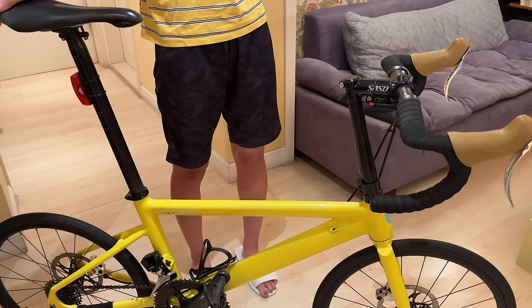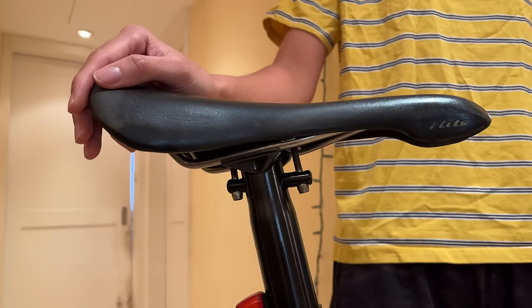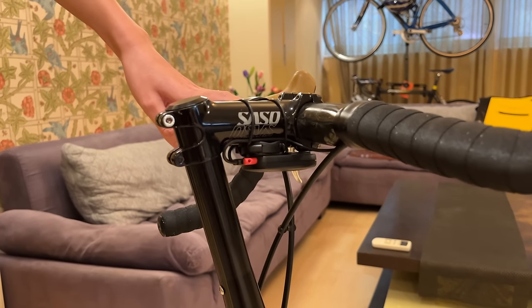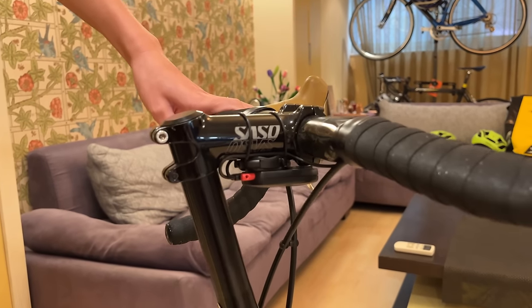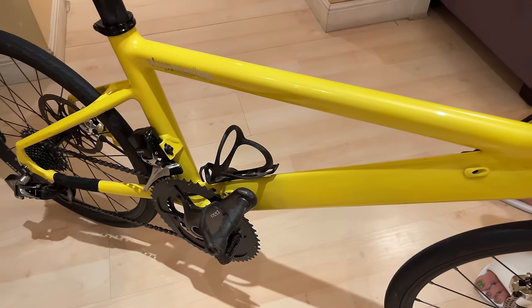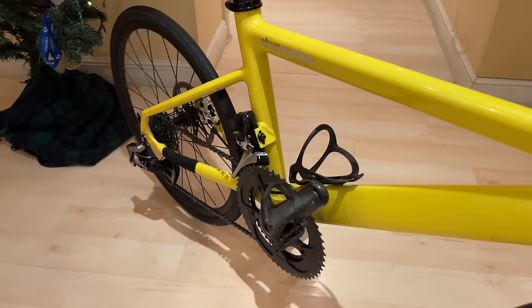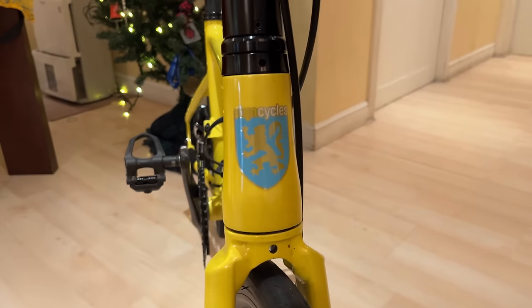With this being one-size-fits-all, the way that you adjust it is you just extend the seat post however long you need it to be. You can then move the saddle back and forth however you need, and you can use different length or angle stems to get the proper angle that you want. I like the more aggressive position, so I got my stem facing downward. The frame also has one built-in bottle cage mount on the down tube.